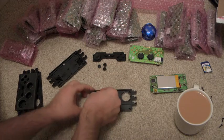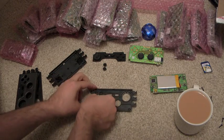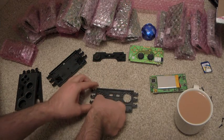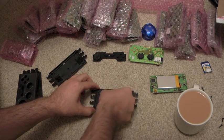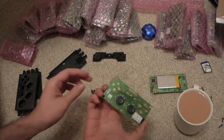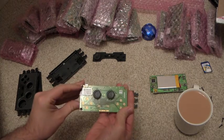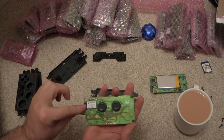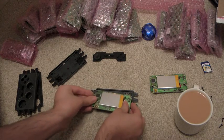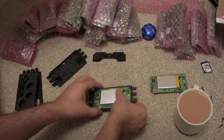So we start with this — the buttons go in like so. And then this is the board, the Bluetooth module kind of just fits in that corner. So that goes on there like that.